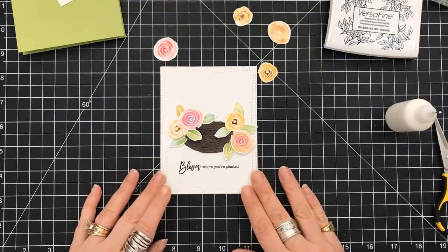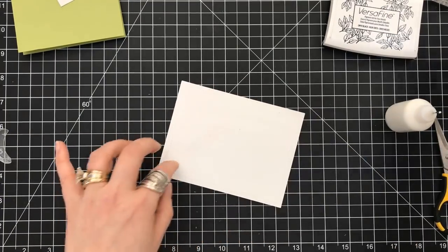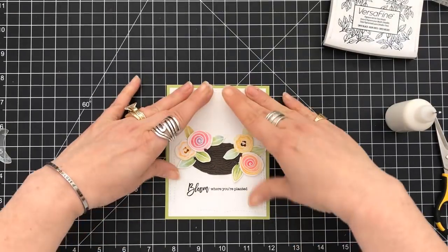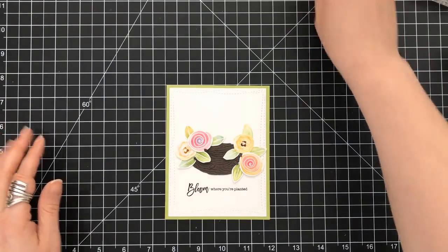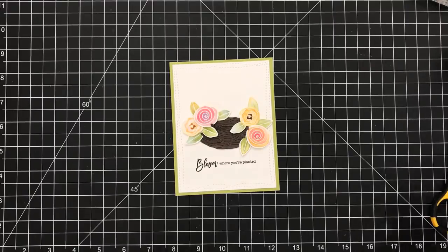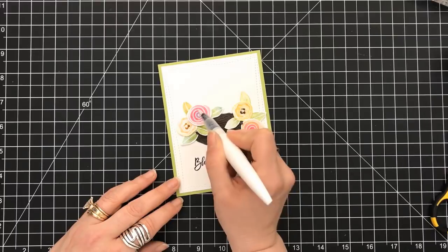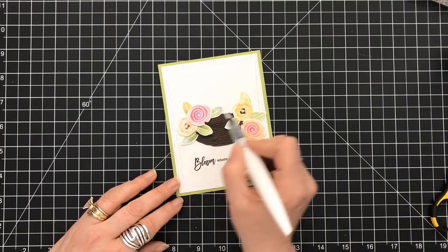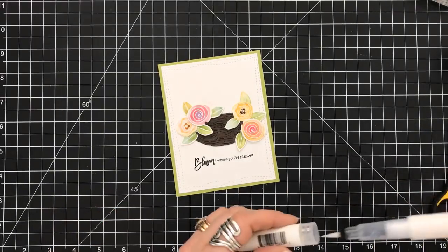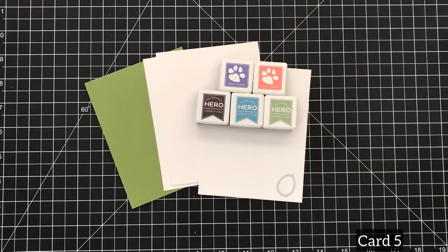You thought I was going to put eggs in that nest — nope! We have a nest full of flowers. I use my tape runner to prop it right onto my four and a quarter by five and a half top-folding card base. Then I grab the Nuvo sparkle pen and lightly go over the watercolor flowers — being careful not to fuss with it too much because I don't want the watercolors to move. That was card number four.